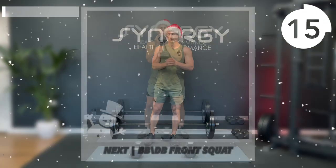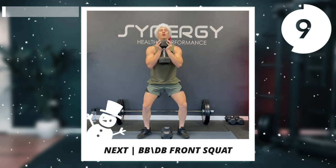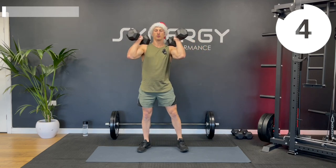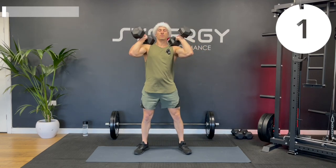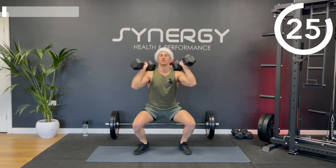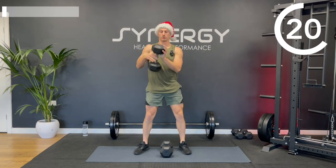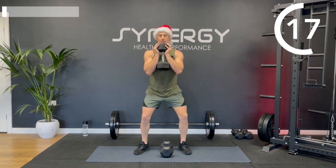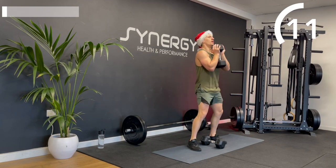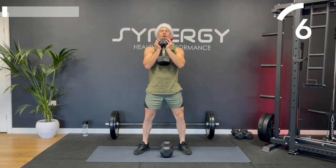Next up is the front squat. You can either do a double dumbbell front squat, hold a single dumbbell, or do a barbell front or back squat — you've got a few options. If you're going for the double dumbbell front squat and find two is a bit extreme, you can just goblet squat it to make it easier. If you can do a barbell front squat, great — but if you struggle with the mobility, just put the bar on your back and do a back squat instead.